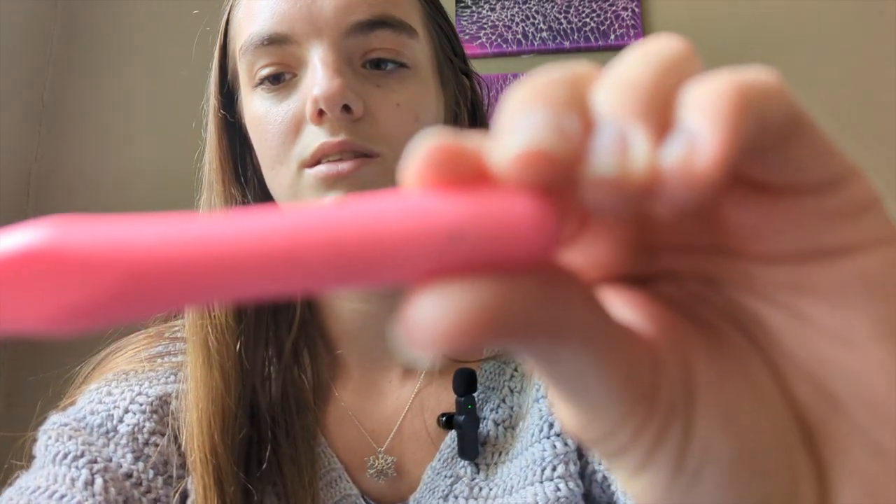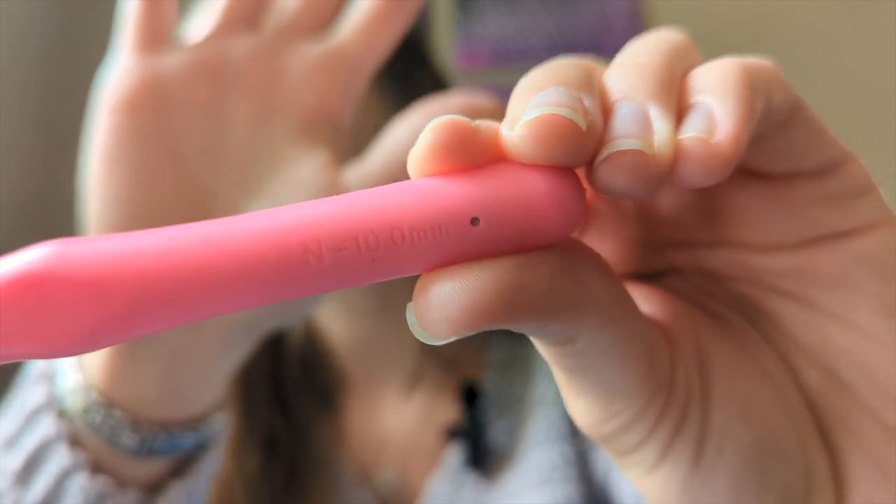I'm using a size 10 millimeter crochet hook, and I have this huge project bag that I made for it. I'm really loving how it's turning out — I love the stitch definition. The pattern calls for an 11 millimeter crochet hook, but I decided to go with a 10 because I liked the stiffness and drape of the fabric better with the smaller hook.